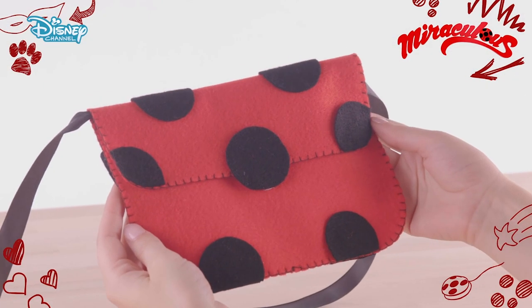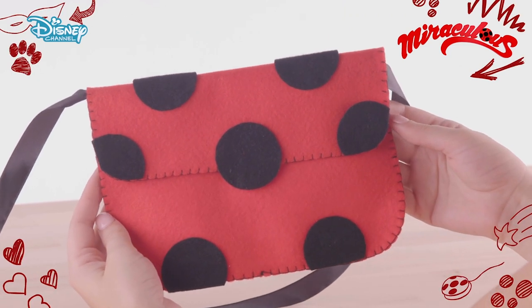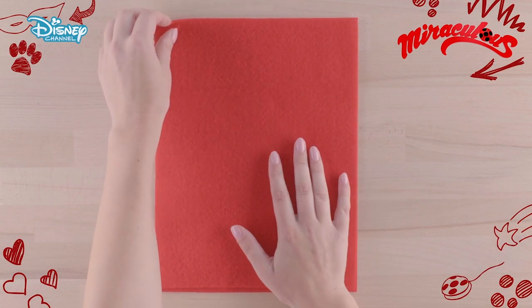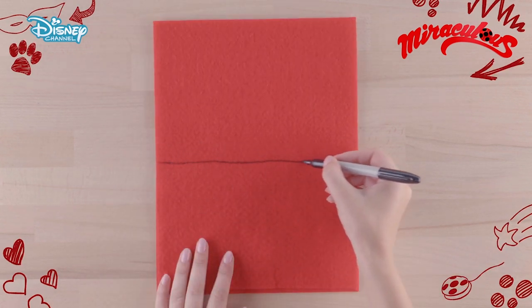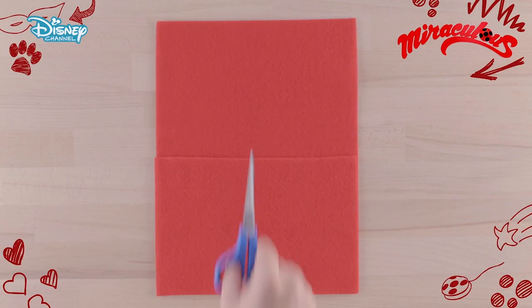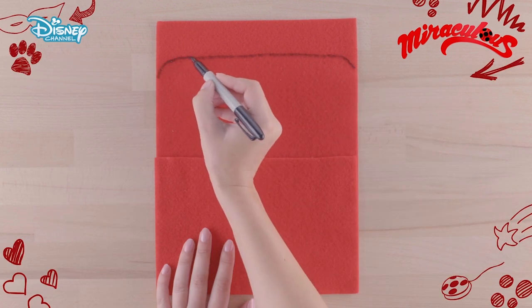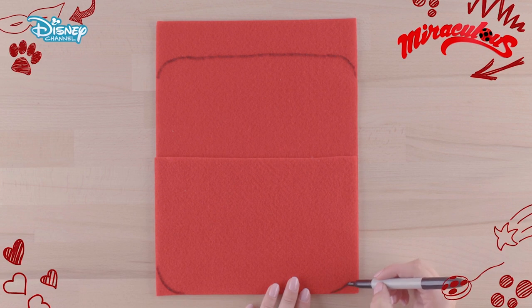Some of these steps are tricky, so if you need to, ask an adult to help. To start, take two pieces of red felt, draw a line in the middle of the top layer and cut it in half. Draw another line on the bottom layer and curve the edges. Add two more curves on the corners on the top felt. Carefully cut these out.